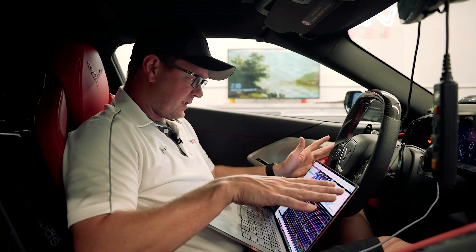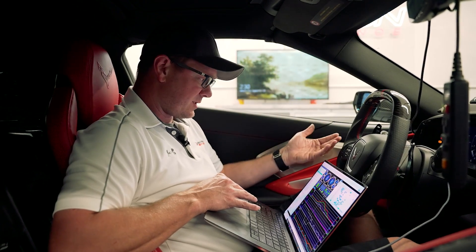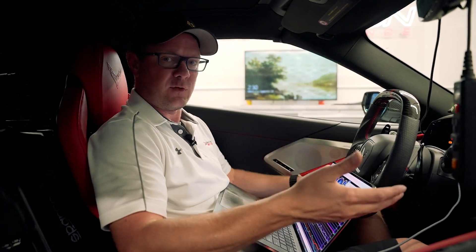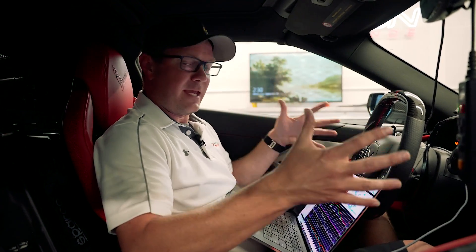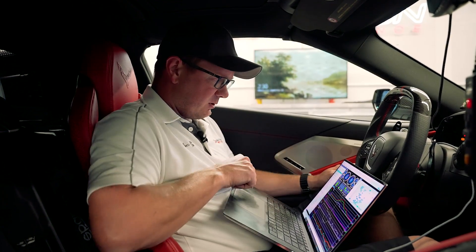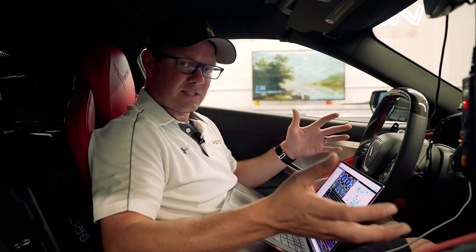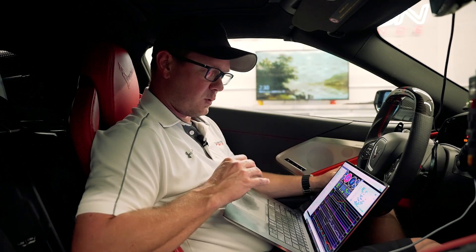We got that first run done. Everything looks fantastic — I can see the flex fuel working. I see the extra timing being added from the ethanol tables. Basically how this works is it's a pump gas map under the covers with compensations for ethanol — the ethanol can change the fueling, the cranking, the timing, everything it needs to basically be full flex fuel. At E30, I see the extra timing, I see the change in the fuel targets, I see the change in injection to compensate for the higher ethanol, and it all looks fantastic — exactly like a C7 on flex fuel, which is what we want to see.